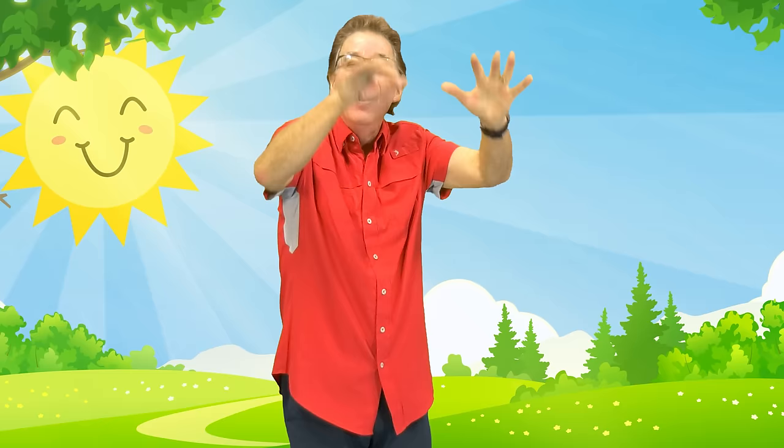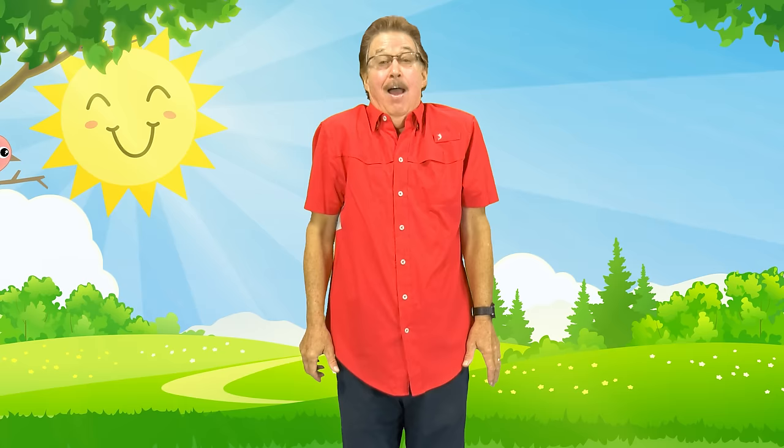Move your fingers like a spider crawls, then move your fingers like raindrops fall. Loosen your shoulders, go up and down, then do arm circles round and round.